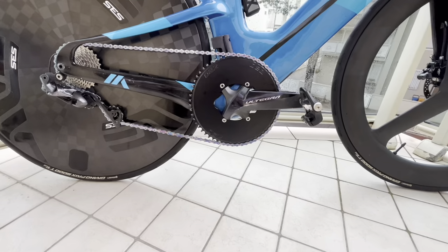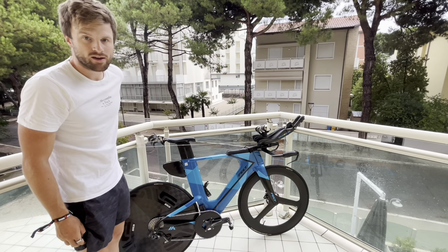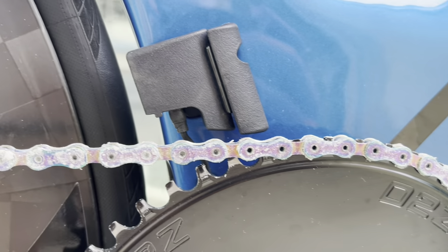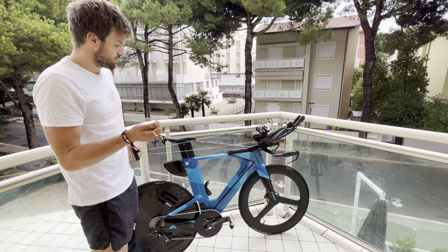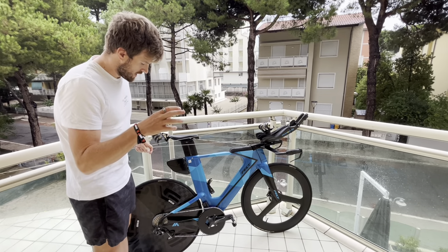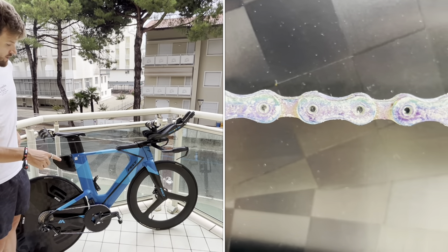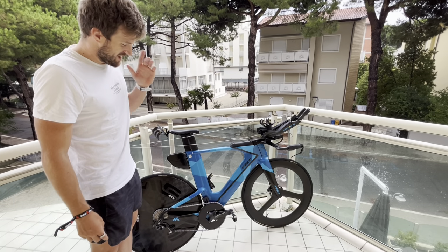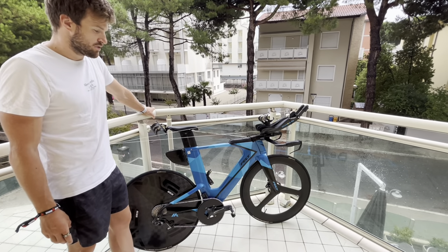I'm running the Ultegra Di2 11 speed. I've changed the front ring for a 58-tooth 1x, which is a Drag 2 Zero chainring. I run the chain catcher holder but without the chain catcher, just because it's a little bit more aero and it also means I don't have to take the Di2 cable out if I want to switch it back to 2x. I'm running an 11-28 cassette at the back and I've got a YBN rainbow waxed chain, cut to the right length. I'm running Garmin Power Pedals, the Vector 3s.